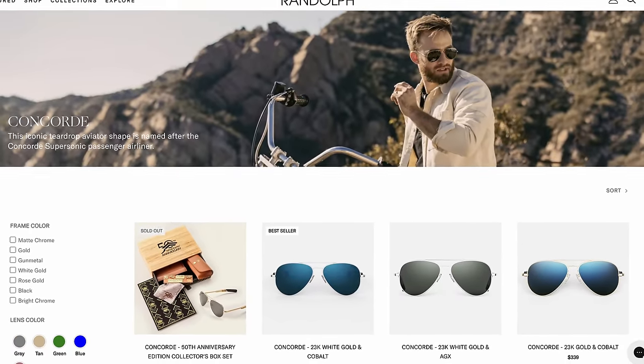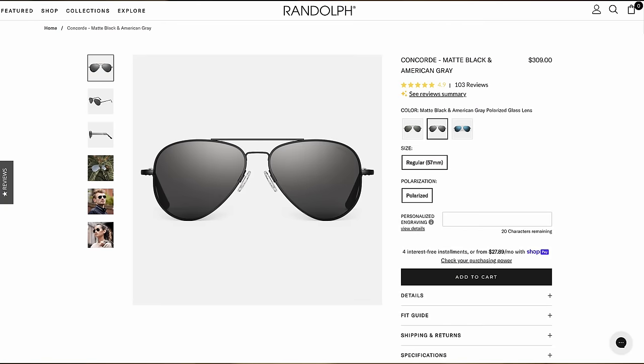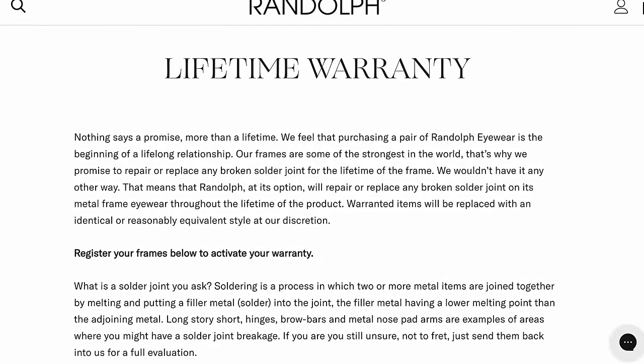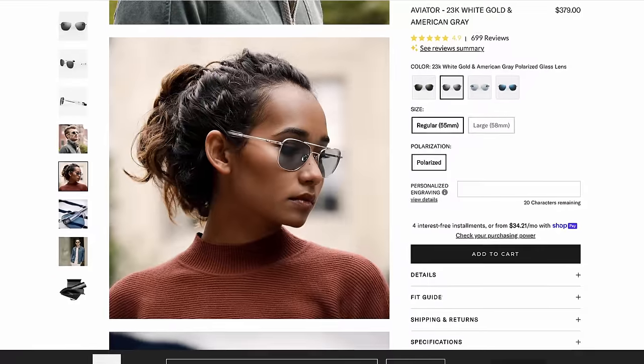Next up is Randolph Engineering. I still have the first pair I bought — I actually got them through an Allen Edmonds collaboration at half off. I wear them in my car all the time. The paint has chipped a little and I kind of like that worn-in look. I have several other pairs of Randolphs and every time I wear something else I want mine back. I bought a pair for my wife and she said they were 'almost too clear' — I think it was the first time she'd worn a high-quality polarized lens.